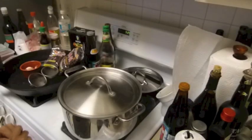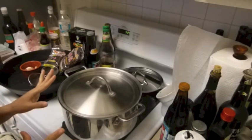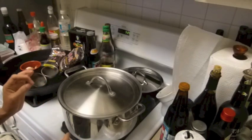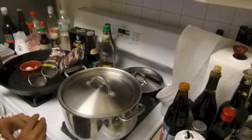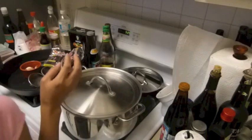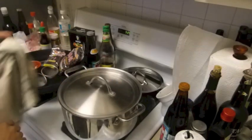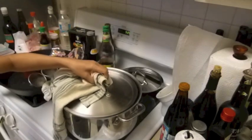Hi guys, today I want to make noodle soup with beef — or you can use pork, whichever meat you prefer. I'm boiling the water here at really high temperature.